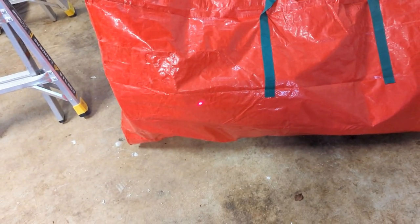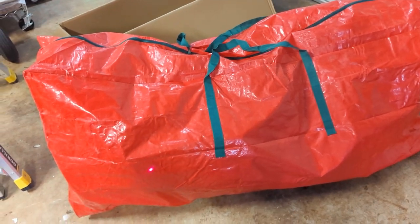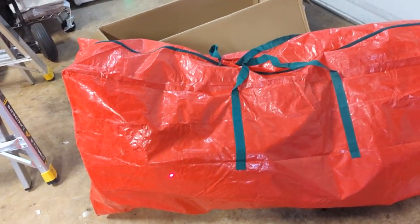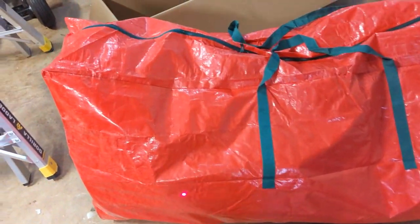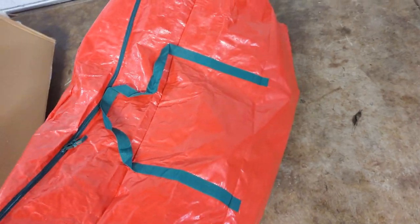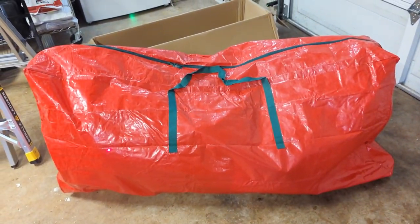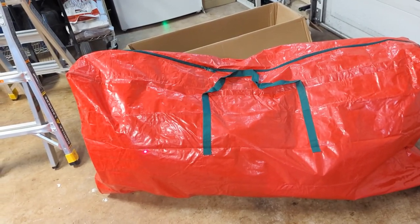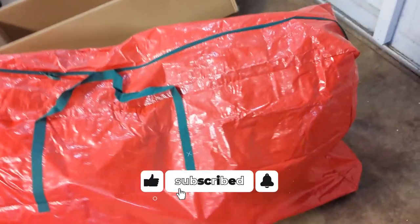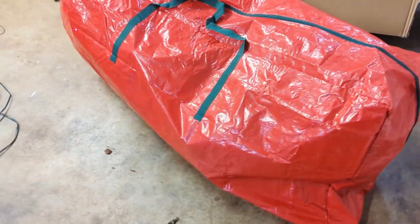As you guys can see from that video, I was able to fit the entire tree — all three of its parts — the base, as well as the little thing that goes around the bottom. My wife bought that as well, and it all fits in this bag. I feel like I've still got space left. I could really tighten this thing up, but everything fit in, zipped completely closed, and now it's ready for long-term storage for the rest of the year. Pretty darn cool. If you guys are looking for a great bag to store your Christmas trees in, definitely consider checking this one out.